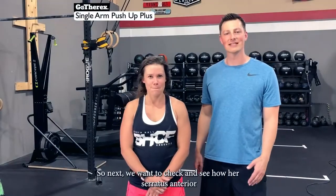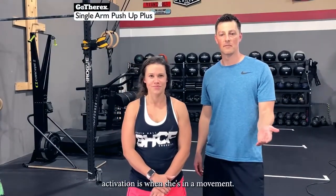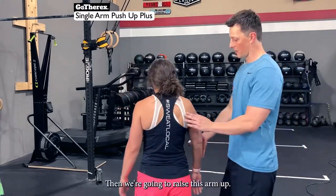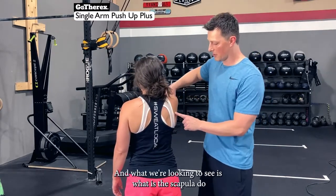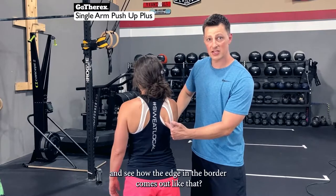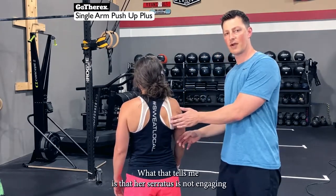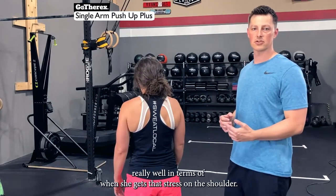Next, we want to check her serratus anterior activation during movement. With Jess facing the camera, I raise her arm up and apply some pressure to bring the scapula down. Notice how the edge and border of the scapula comes out — that tells me her serratus is not engaging well when she gets stress on the shoulder.